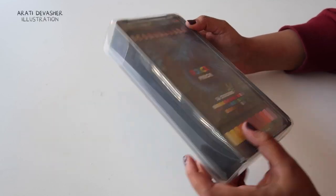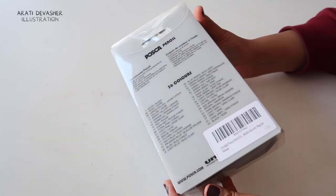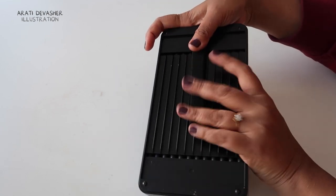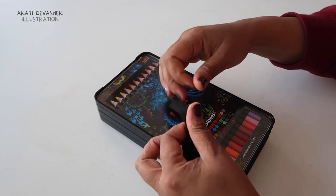Hi, I'm Aarti and these are the Posca pencils. It is a set of 36 colours by Posca, the makers of the Posca pens, which are far more famous than these pencils.